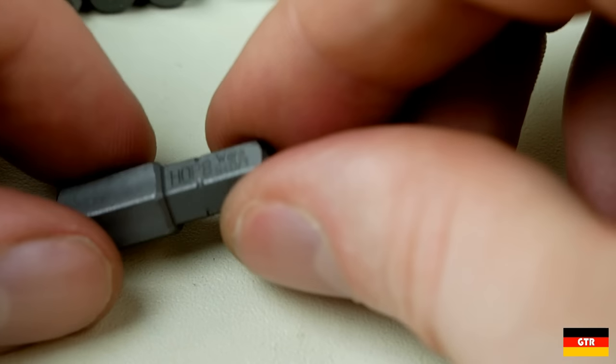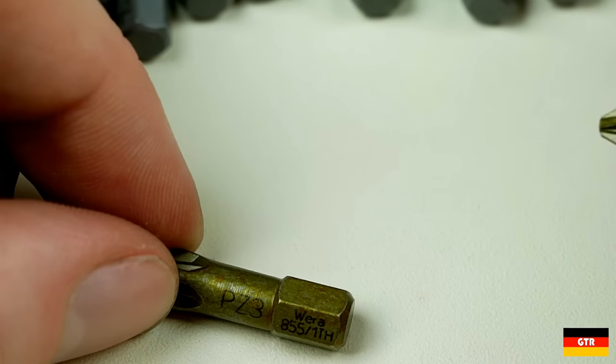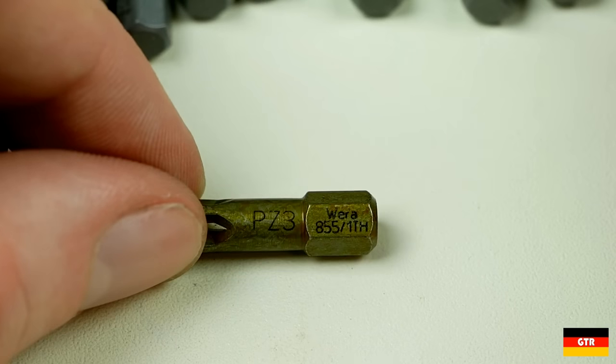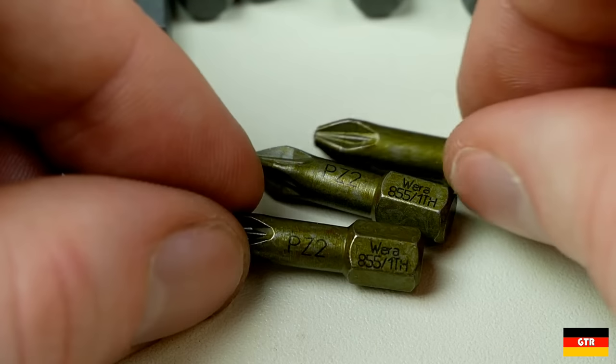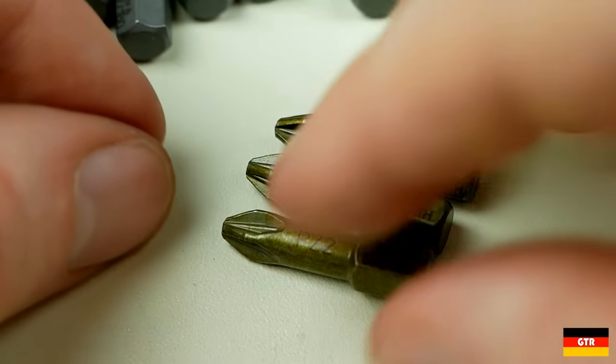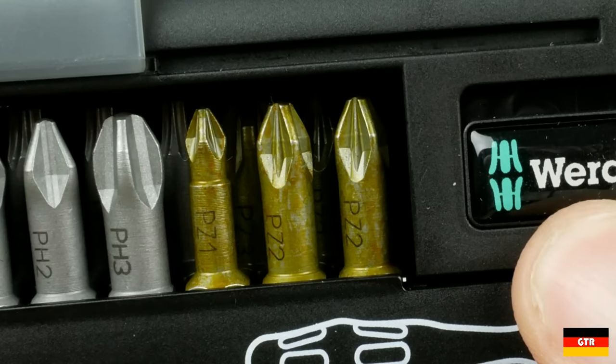These bits all have the hex plus profile. A note on the Posidriv bits: these bits have a yellow coating that I presume is used to differentiate them from Phillips drive bits. Where I work they actually have to hide the Posidriv screwdrivers because they had some issues with people accidentally using them on Phillips screws, which could potentially mess the screws up. It looks like Vera's solution to this problem is to more positively differentiate the bit styles with a different color. I didn't notice the blotchiness of this finish until reviewing the video of these closeups, so I'm not exactly sure what type of coating this is. It almost looks like they were dipped in iodine or something similar.